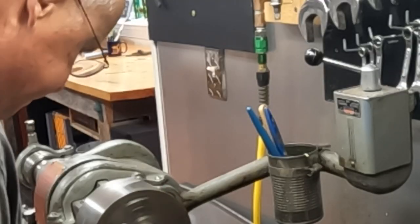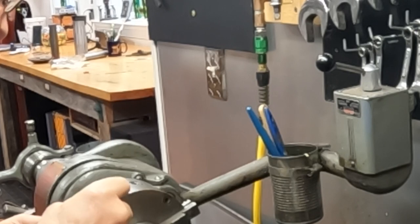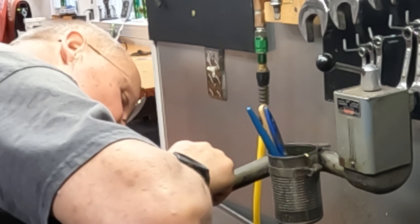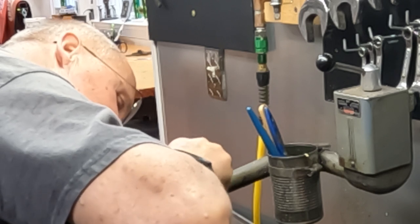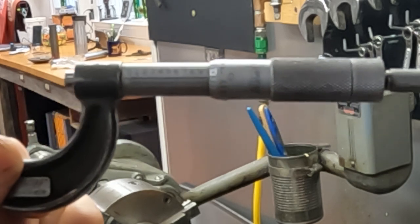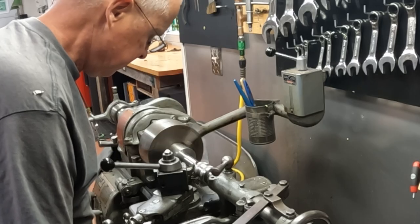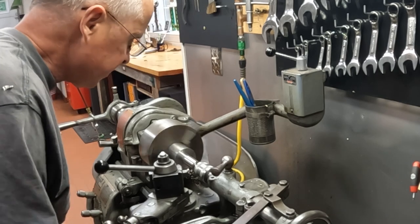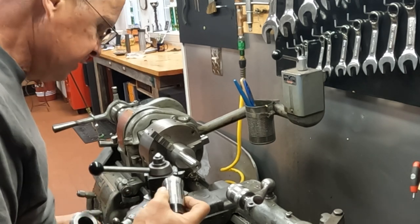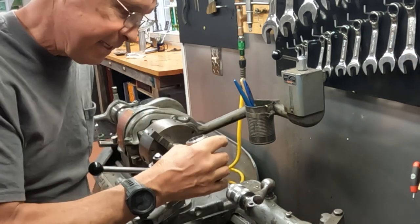The collet measures one inch inner diameter, so I want to cut this stock down to exactly one inch. I've already cut quite a bit off. When I get close, I take out the micrometer and measure — it turns out it's spot on. I take the collet and put it on to make sure it fits, and it does fit exactly as I wanted. Then I'll chamfer the edges just to make it nice so it doesn't cut my fingers.